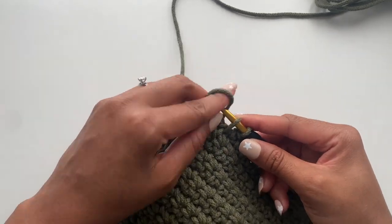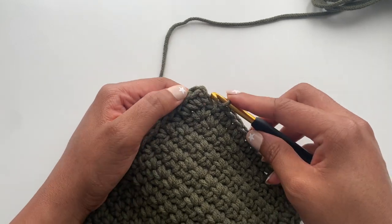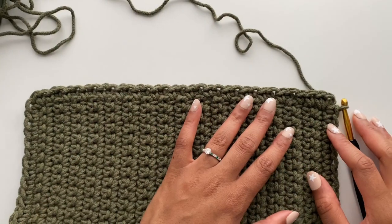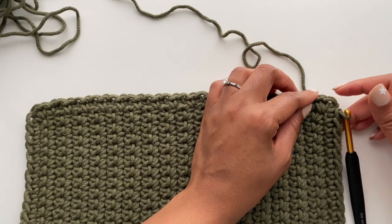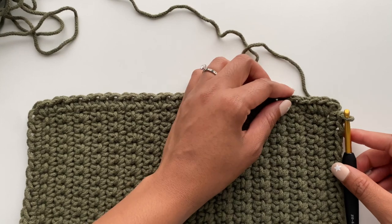After completing this stitch we have one more to go — place it in the corner and then end with a slip stitch. You can slip stitch into the beginning chain or into the top of the first single crochet made for round one.